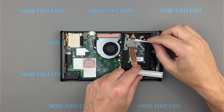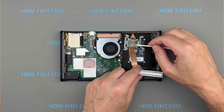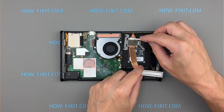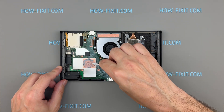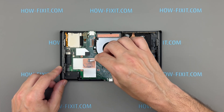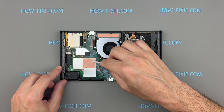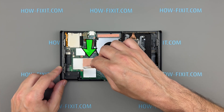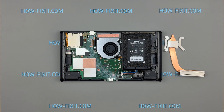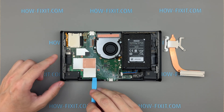Next, let's replace the thermal paste. Remove the old thermal paste from the surface of the base plate and the shield plate. If the paste is dried out, use isopropyl alcohol and a lint-free cloth or swab to gently clean the surfaces. To access the processor die, you'll need to remove the metal shield plate covering the chip. This shield is secured by small metal tabs around its perimeter. Use a plastic spatula to gently pry under the shield, working your way around the edges to disengage the tabs.